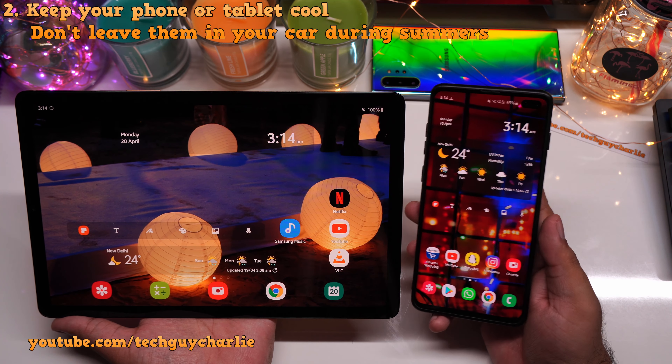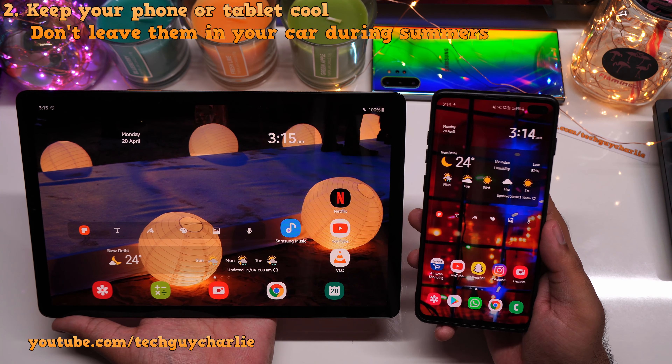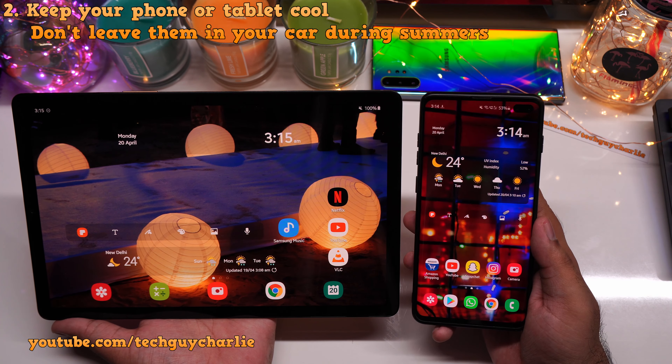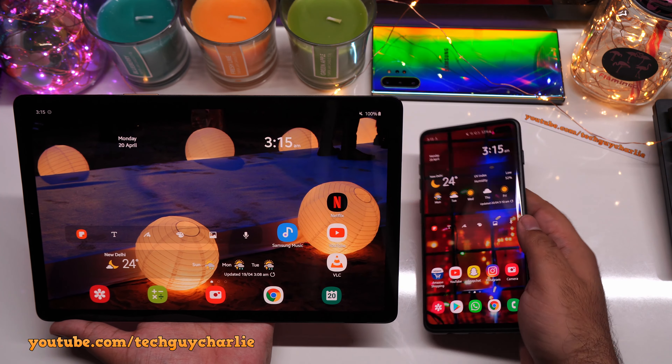Don't leave your phone or tablet inside your car, especially during the daytime, because the temperature inside your car can go well above 50 degrees Celsius, especially if you're living in a tropical country. And that is pretty much all you need to do.